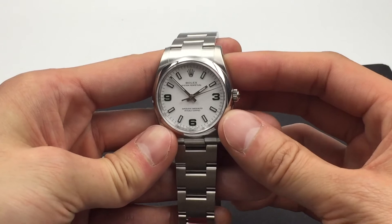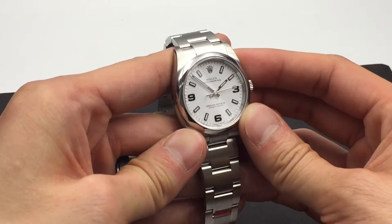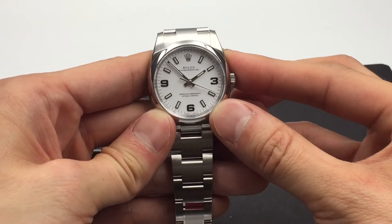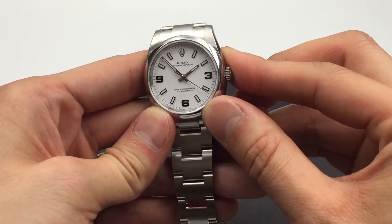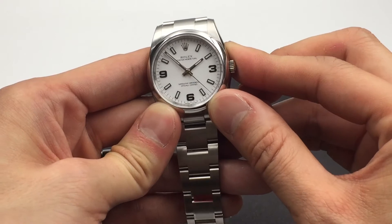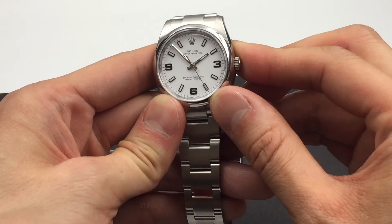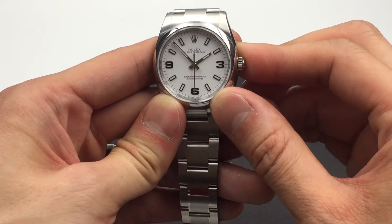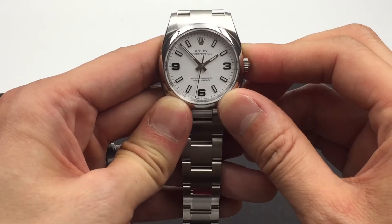Like most Rolex watches, this Oyster Perpetual has an automatic movement. The movement in this watch is a caliber 3031. It's COSC certified and has a Rolex Parachrome hairspring, which offers a little bit more stability and resistance to shocks and variances in temperature.